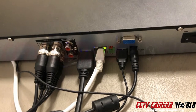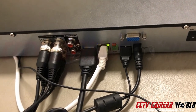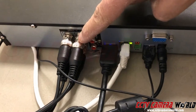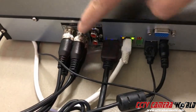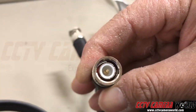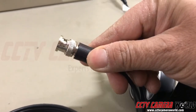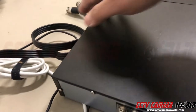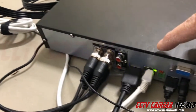So this is a DVR as opposed to a NVR. The DVR has these connections on them. These are BNC connections — they're like twist lock connectors. I'll show you one here. This is what it looks like; this is the center of it. So this is a BNC, and this one has a BNC wire coming in.